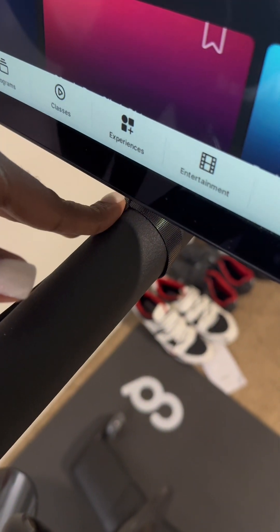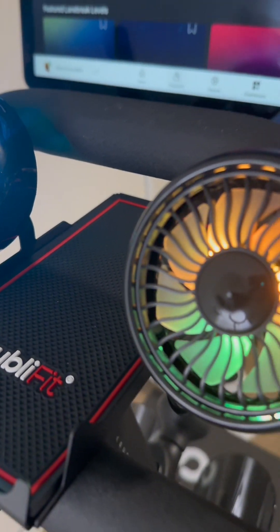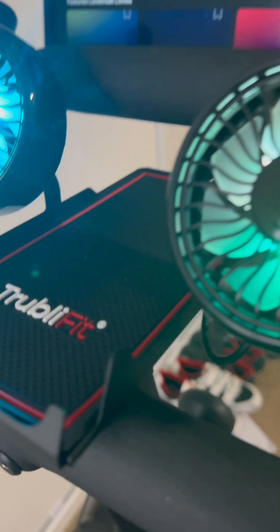We typically use a ceiling fan and a floor fan to keep us cool during our rides. However, having these dual fans attached directly to the bike adds an additional level of comfort. This is a secure product.